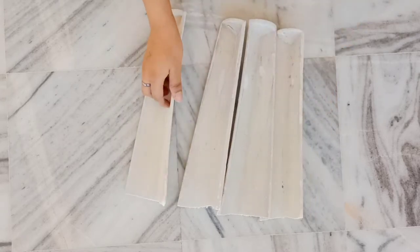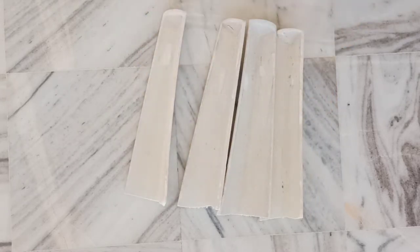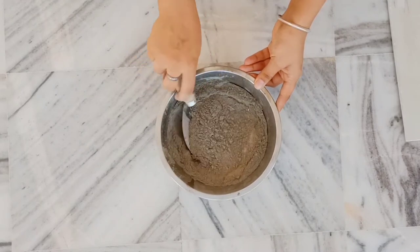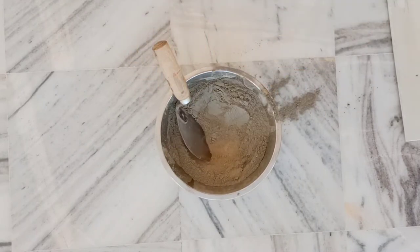If you want 4 or 3 legs, it is up to you. After that, you will prepare the cement and sand. Here I have the same amount of sand and the same amount of cement.